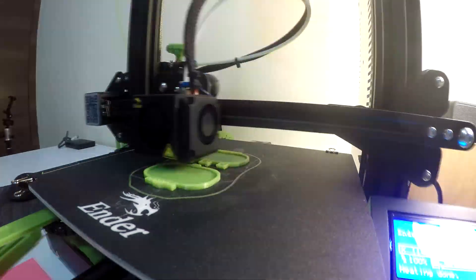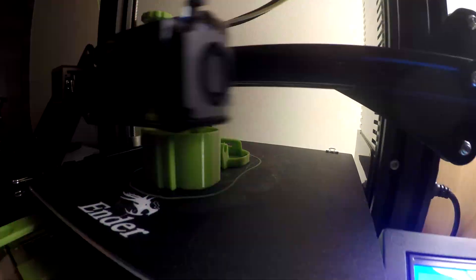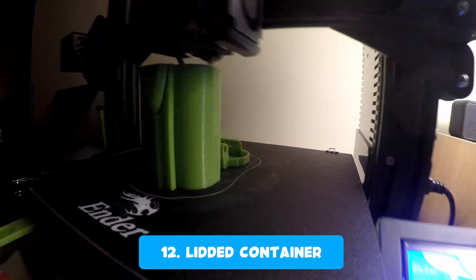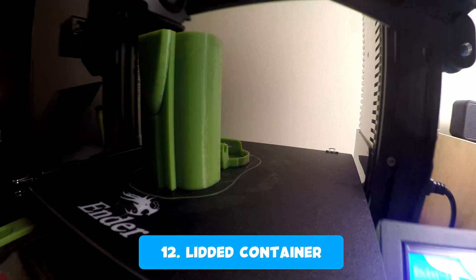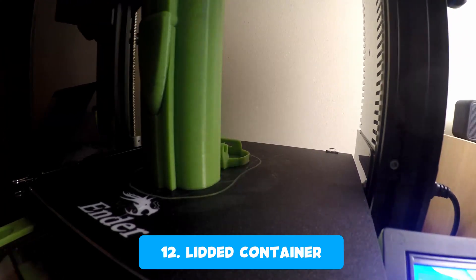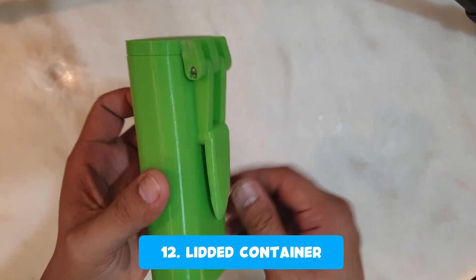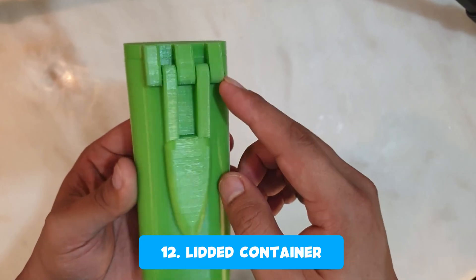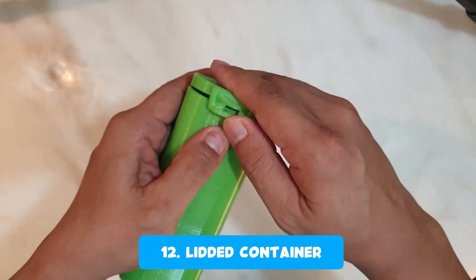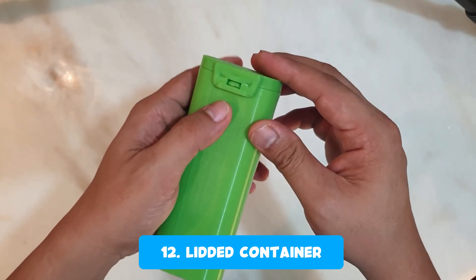These last three items I printed — one of which I modified and designed — are so far the most useful and most requested prints from me. The first one is a replacement for my glasses case, which I lost. It's a lidded container that comes in two parts — the cup and the body — and you need a screw or a round metal piece to insert as a hinge.